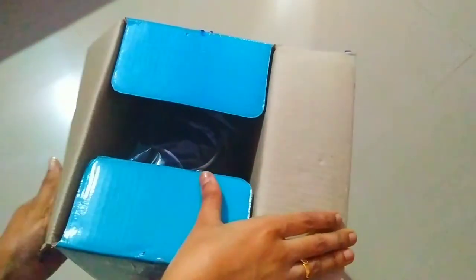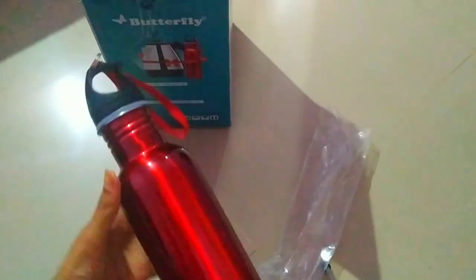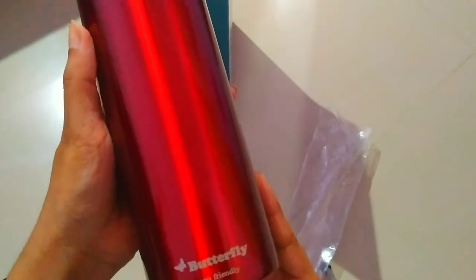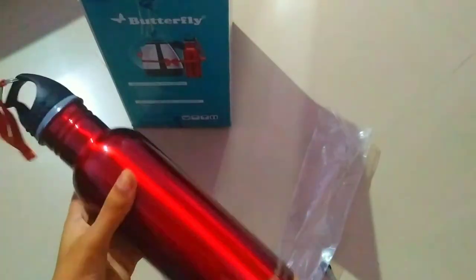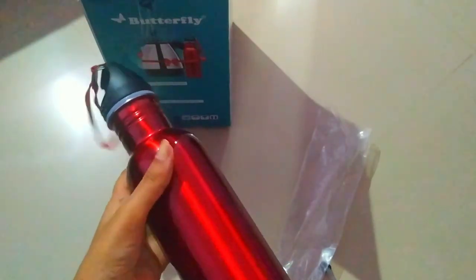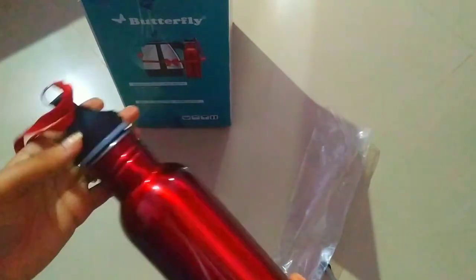Let me first review this bottle — it comes as a combo offer with the kettle. It's a kind of shimmery red color, and the body is made up of stainless steel. You'll get a holder at the top, and it is also from Butterfly. You can fill up to 750 ml.